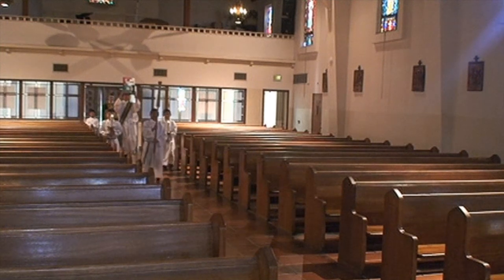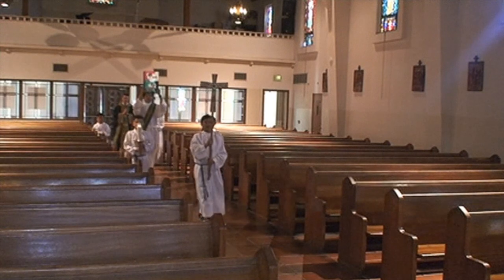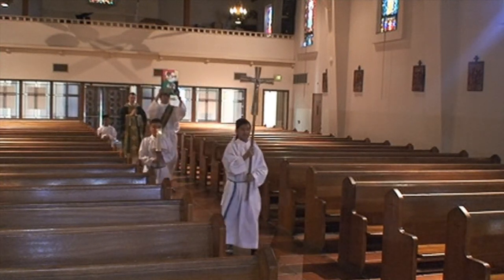The first part of the Mass is the procession. Take note of the formation. The person who carries the cross, also called the crucifer, goes first.